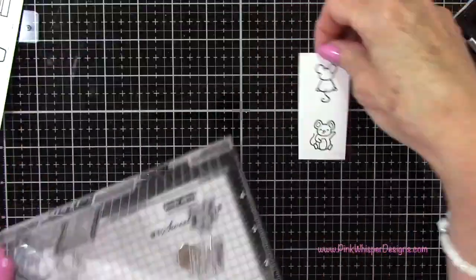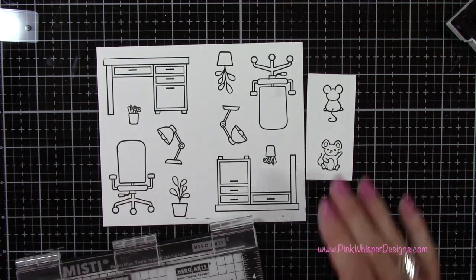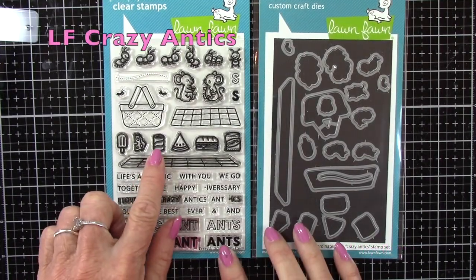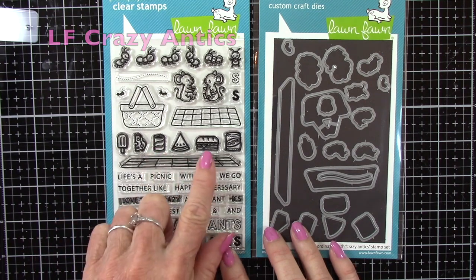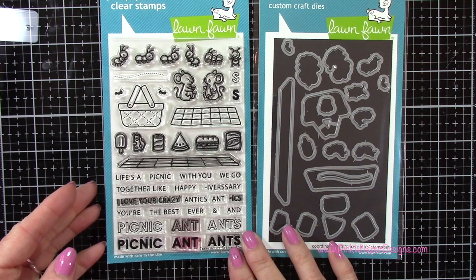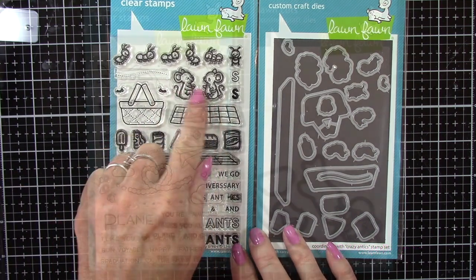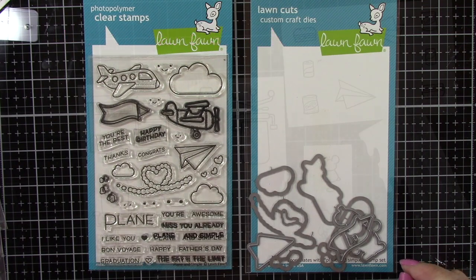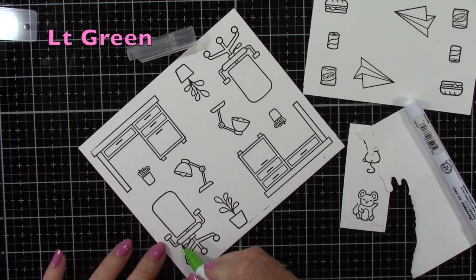Now that we have those all set, I need a few more images. From the Crazy Antic set I'm going to grab the soda, the chips, and that sandwich. And then I ended up taking one of those little mice — a different one than I had chosen previously. And from the Plain and Simple stamp and die set, I'm using that paper airplane.